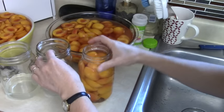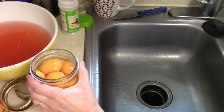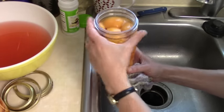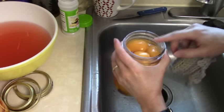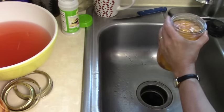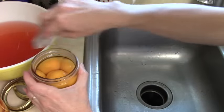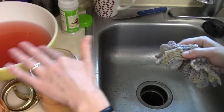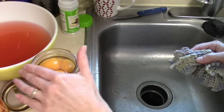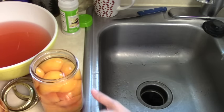Fill all the jars like that. We put the peaches in up to the neck, then make sure we've got liquid up to the neck as well. Some jars may not be quite as full as they need to be, so fill them up to have about half inch headspace, then wipe that rim to make sure there's no residue, sticky stuff, or little peach bits on there. You want a clean rim to ensure a good seal. Do that for each of your jars.